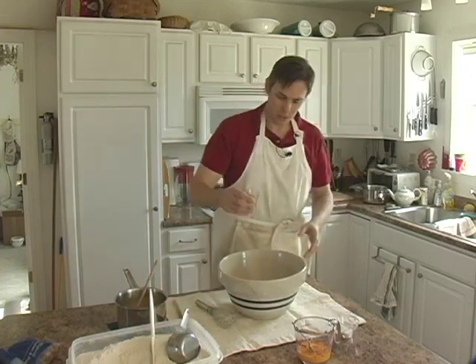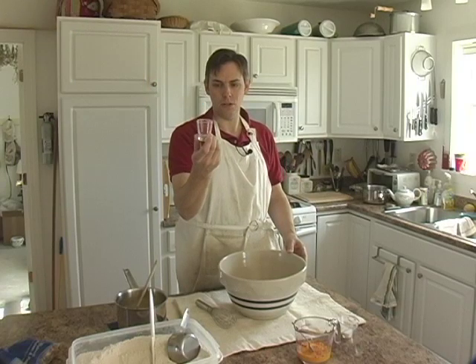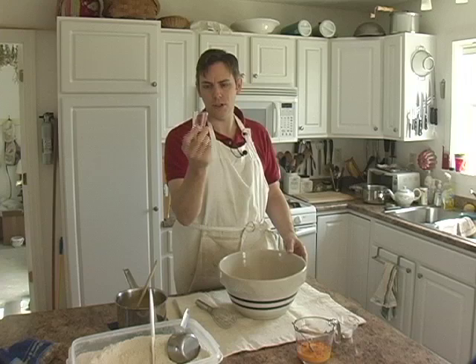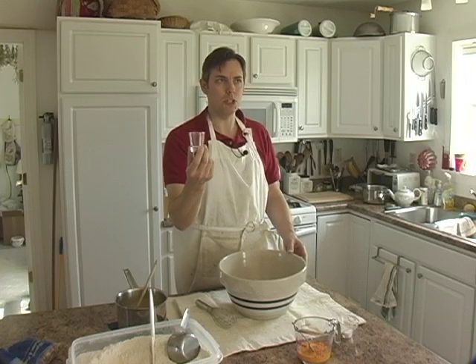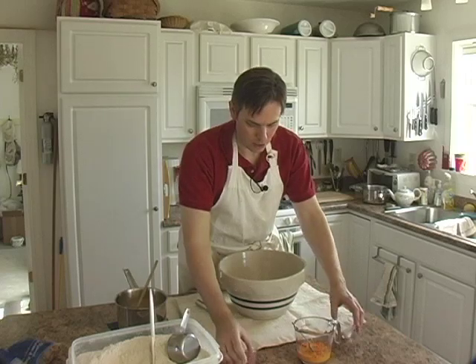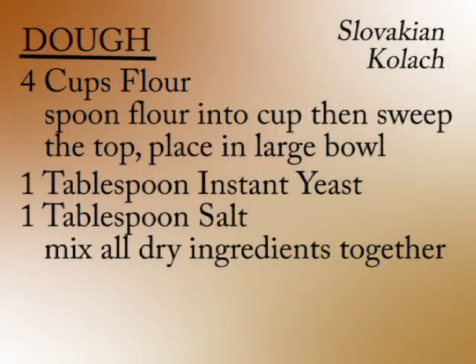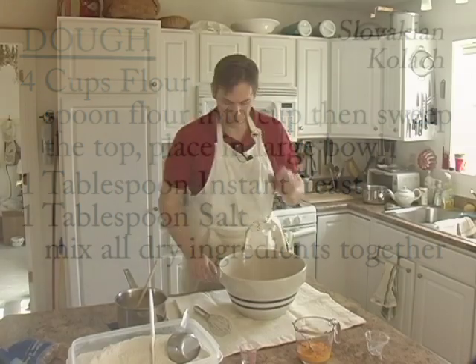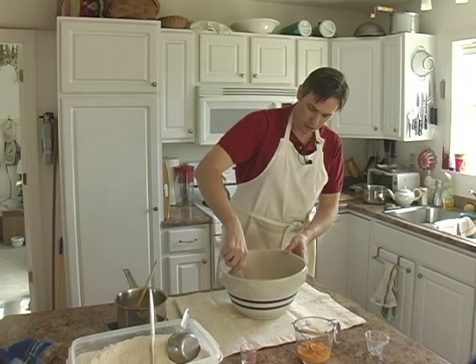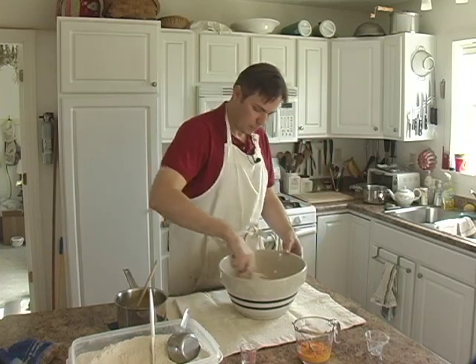Here is your tablespoon of yeast. If you're using packets, get a measuring cup like this and add packets of yeast until you get to one tablespoon. Most yeast packets are like two and a quarter teaspoons, so you're going to need two packets if you've got packets instead of a jar. Here's the salt — that's a tablespoon of salt. Tablespoon of yeast, tablespoon of salt, and we're just going to mix these dry ingredients together.